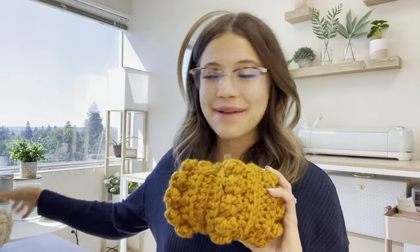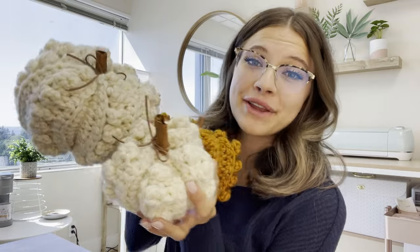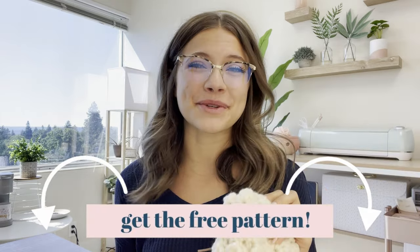I also have available for free a downloadable PDF for the medium and large sizes. Aren't these so fun? You're definitely going to want to get that PDF and make all three sizes, because my customers love to buy these as sets and mix and match sizes and colors. You can grab that free PDF for all three sizes in the description box.